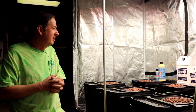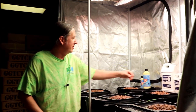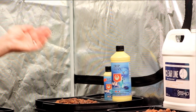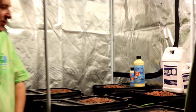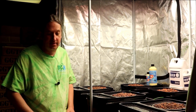It's almost impossible not to have a clog. Some of these products back here, like Clear Line by Current Culture or Drip Clean by House and Garden, can help keep the minerals from building up on your manifolds and that'll help keep you from getting those clogs. But if you do nothing at all, chances are you're going to have a clog within a few months of this grow that you're doing.